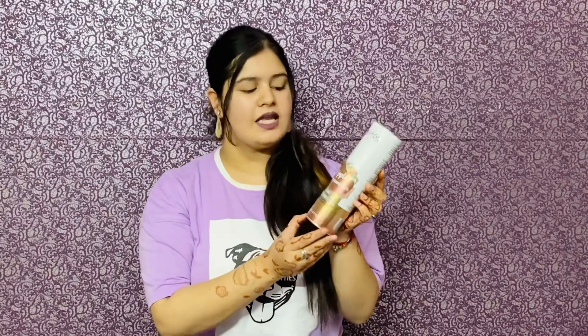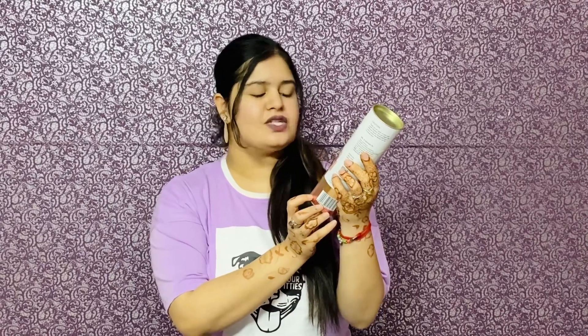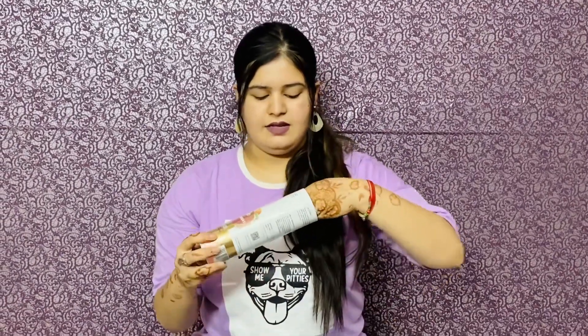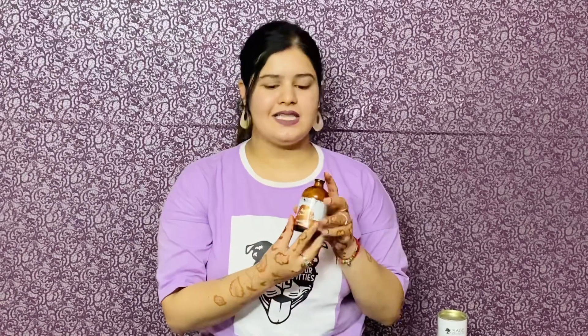This is the product — Sage Apothecary Apple Reed Diffuser Oil. Feel the fragrance with natural essential oil. This is the outer packaging and the product is inside. It comes with 5 sticks, and this is the bottle — it is a glass bottle. There is oil inside, and its fragrance is also very good. Your mind will feel relaxed and you will feel refreshed. It is also very easy to use, so I will show you.